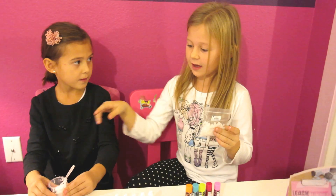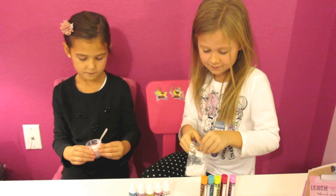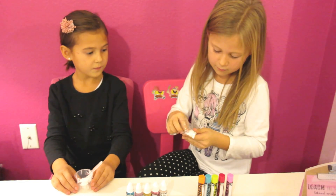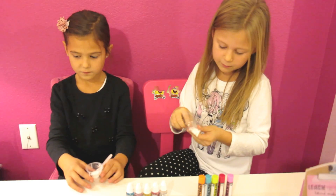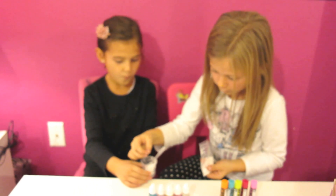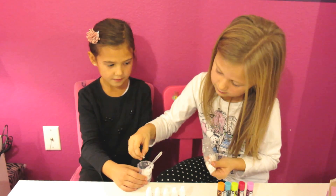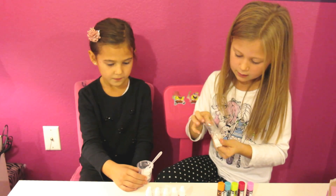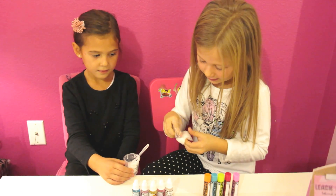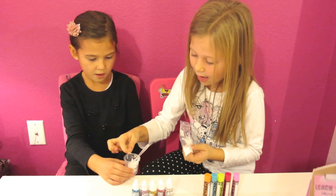Now, in the measuring cup with the wax base, we're going to put 14 wax chips. One, two, three, four, five, six, seven, eight, nine, ten, eleven, twelve, thirteen — so let's do step number two.